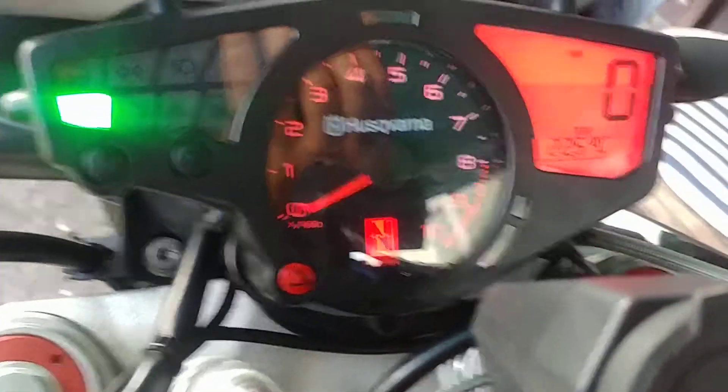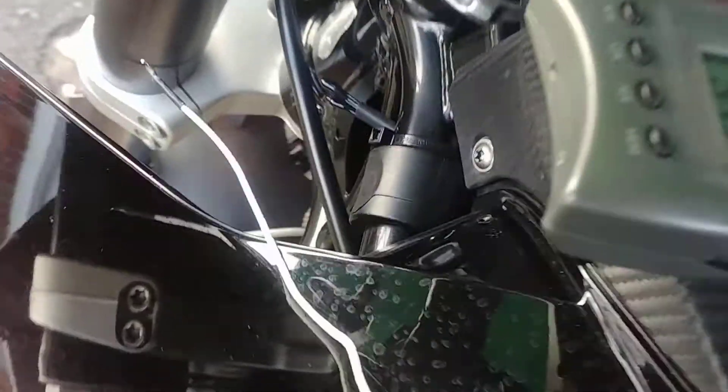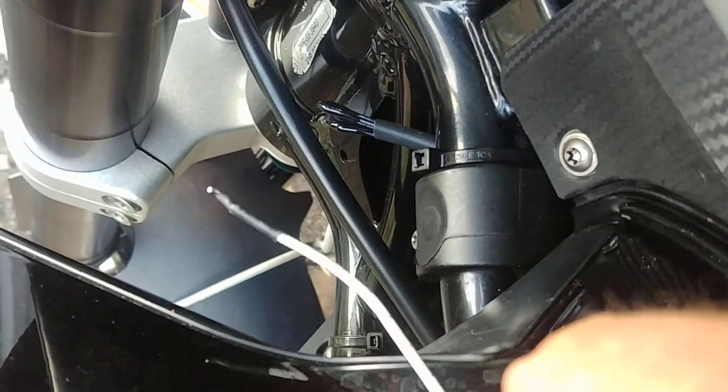Just an update on the thermostat and the thermostore which I've rigged up. I've got it exiting the bike here as you can just see. I've been out on it today testing it and it is very, very accurate to the ambient temperature.